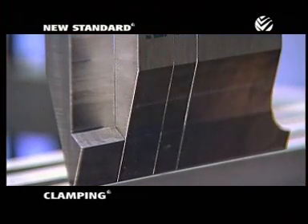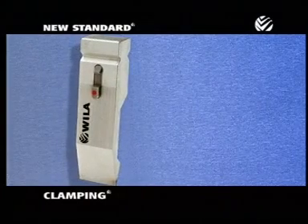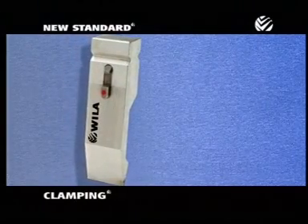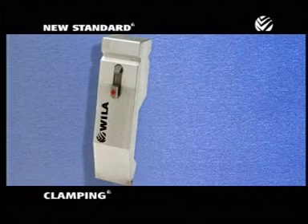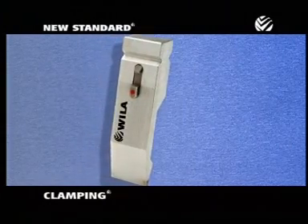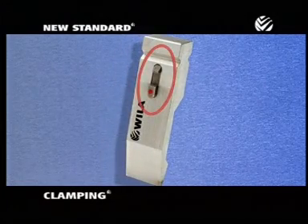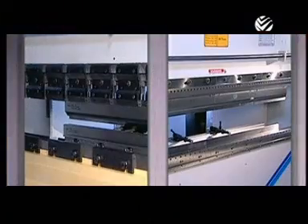It's this combination of precision ground tooling in a precision ground tool holder that makes Wheela tooling so accurate. Combined with Wheela's new standard clamping, this patented button gives Wheela tooling the world's fastest tooling changeover times. To show just how fast it is, let's set up a changeover comparison.